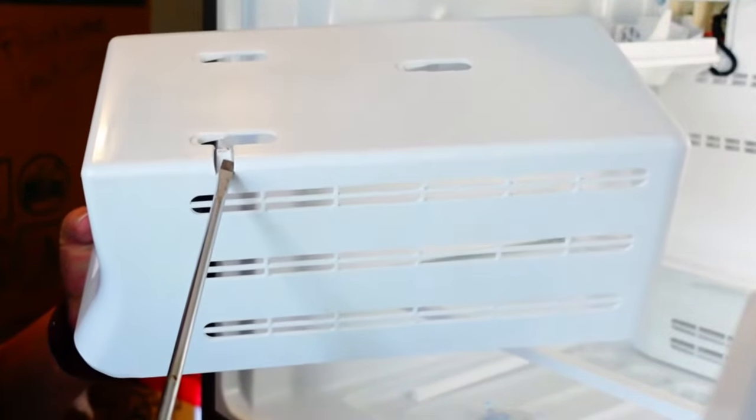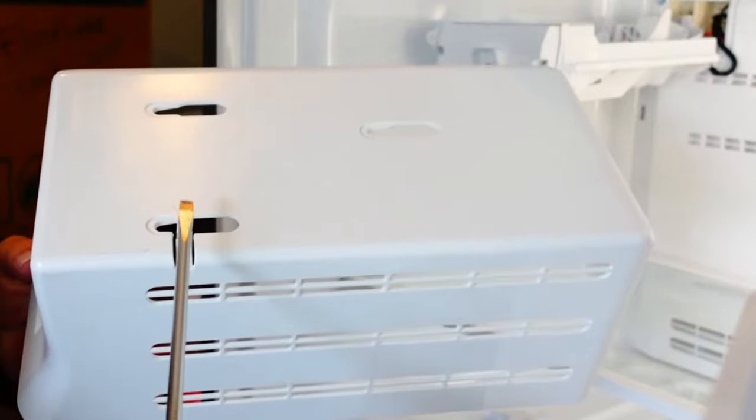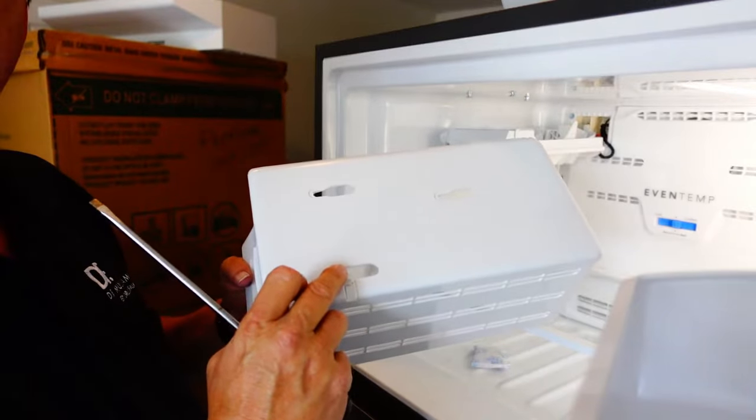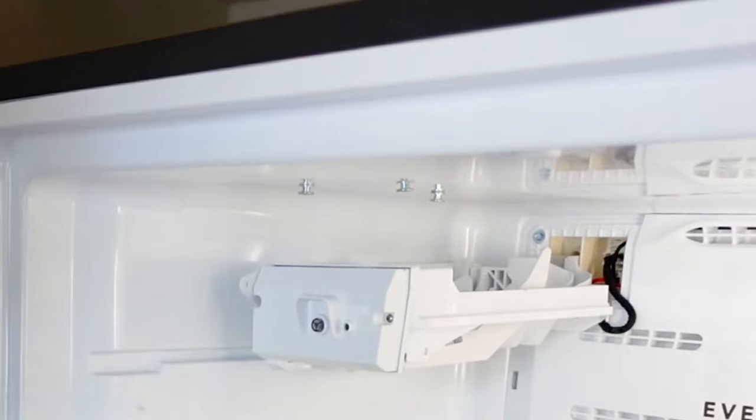There's a little tab right here — just kind of put your screwdriver on that and that just pushes it down a little bit where it will release it from one of these little posts that are on the roof of this freezer.